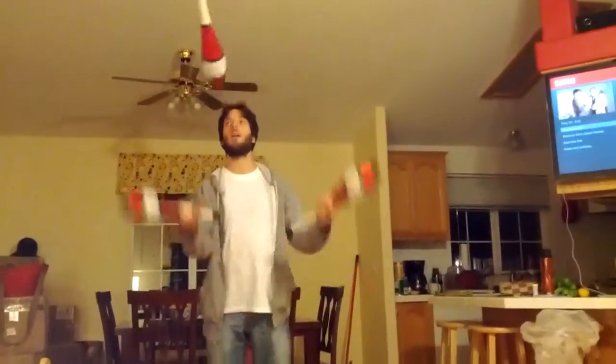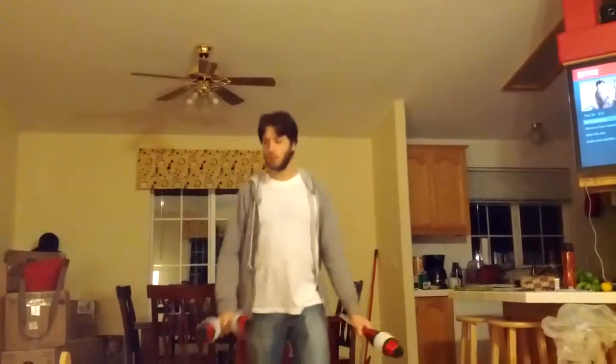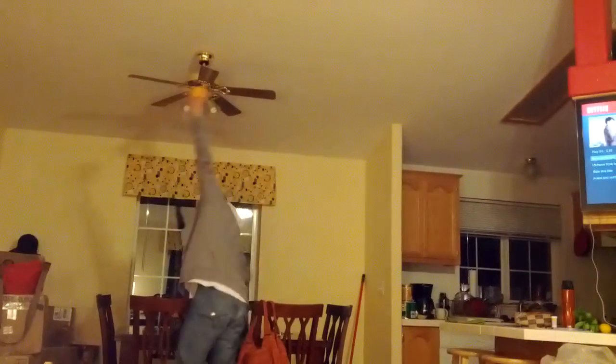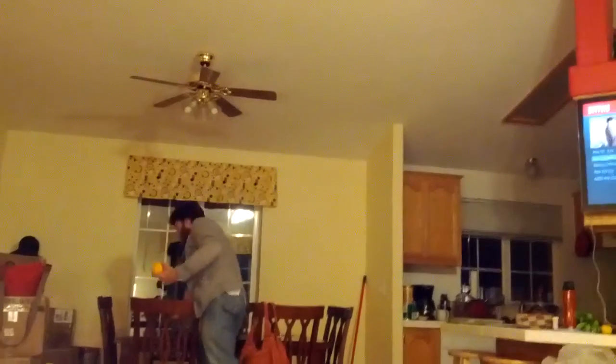Okay. So those are the main things I juggle. What about oranges? Oh yeah, I could juggle an orange. Here's an orange, a lemon. And a banana? Okay, I'll do the banana. This banana is not going to end up well. It's going to end up on the ground.